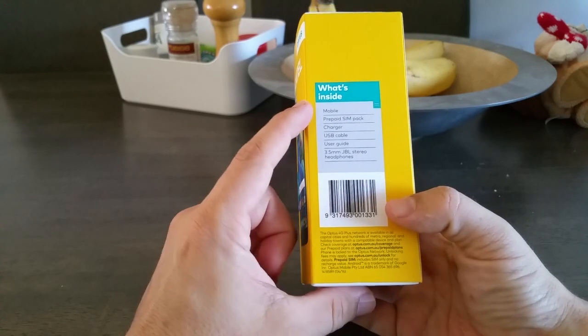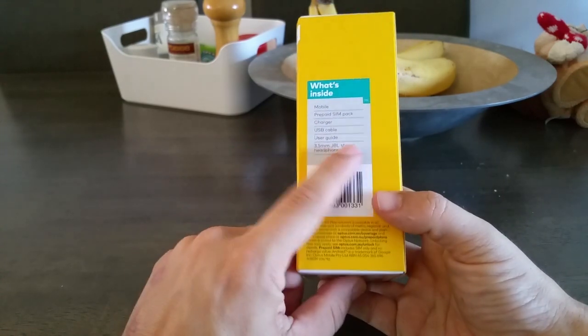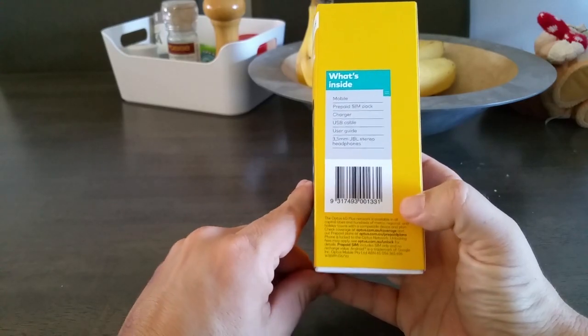Inside the box we should get a mobile, a SIM pack, charger, USB, user guide, and the publicized JBL headphones, which is going to be really interesting to listen to.